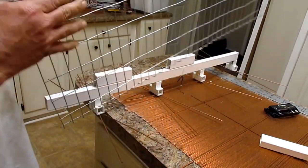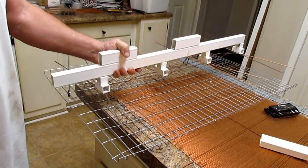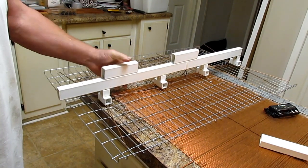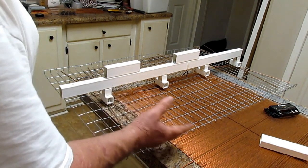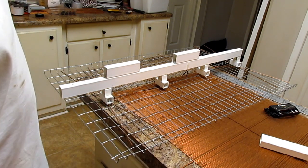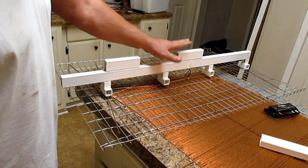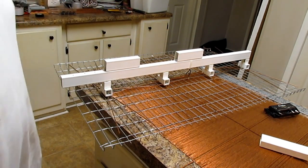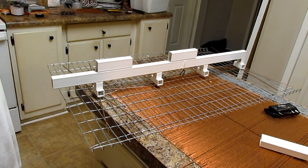Y'all heard me say that people were buying these antennas, and I had about four to return. I didn't know what the deal was because they never even cut the zip ties. I found out — there were people that didn't know they were supposed to take the reflector off and put it on this side. I had a man call me up and tell me how good it was picking up just like that. I said, man, if it's picking up good like that, you won't believe how good it will pick up when you put the reflector where it goes.